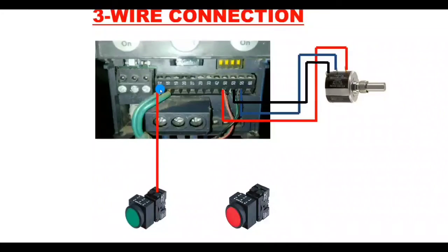Connect the 24 volt DC supply to the start push button input. The output of the start push button connects to terminal 18. When we press the start push button, the digital input signal comes into terminal 18, so terminal 18 is used for starting the motor.